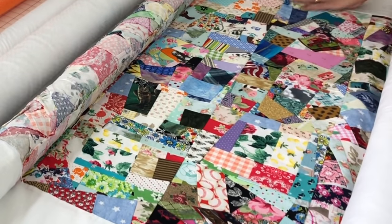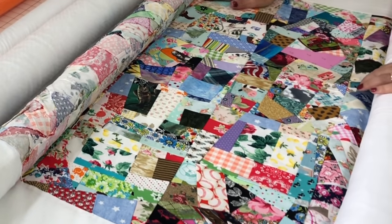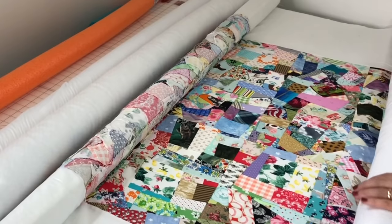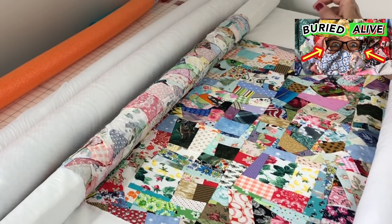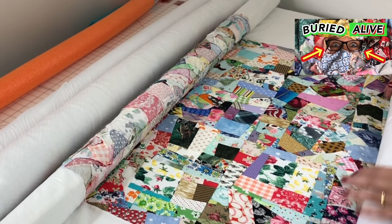Let me know down in the comments if you would like me to do a full tutorial on this pool noodle quilt sandwich. If you like the way my quilt looks, click the link in the top right-hand corner — it was from my video 'Buried Alive,' where I teach you how to use up all of your scraps, and I mean all of them.